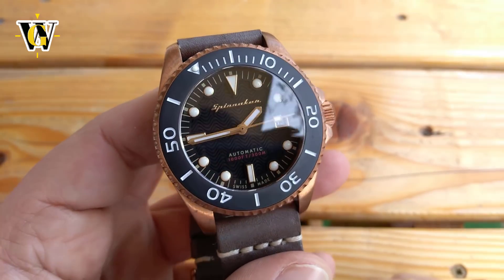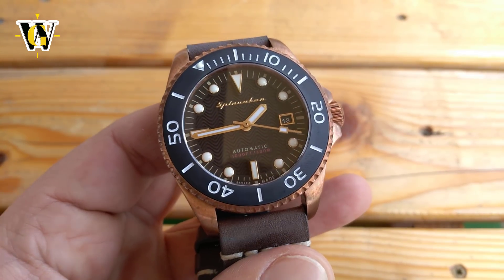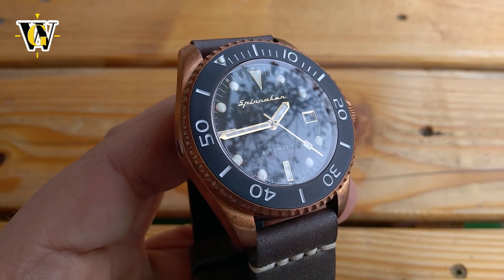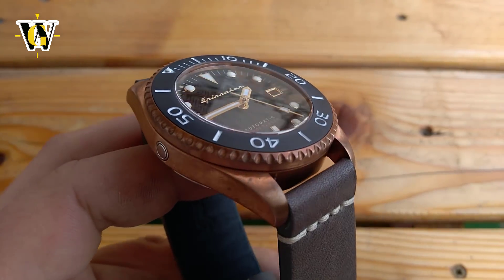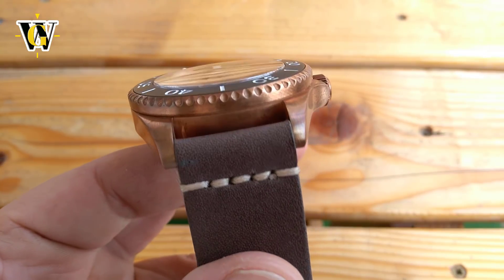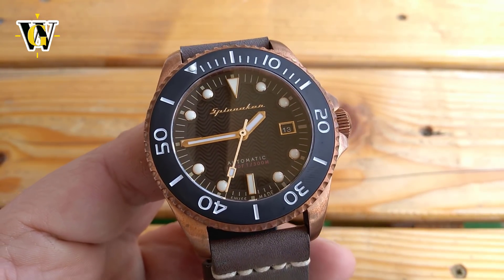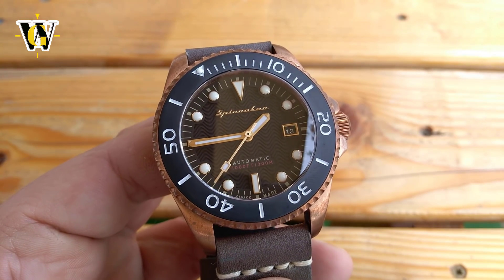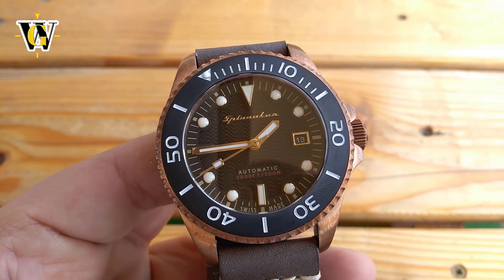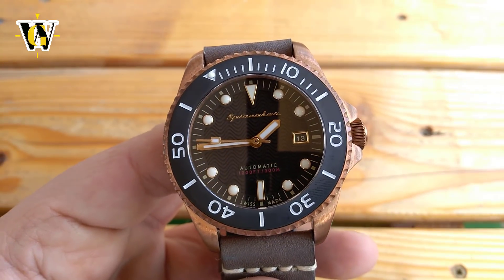Then we move on to the dial, usually my favorite part when it comes to Spinnaker watches, as they seem to have no idea how to make a simple, boring black dial — and that is a good thing, as every single Spinnaker I've handled so far had a unique dial with more character than some brands have in their entire lineup. It's like their lack of courage in case design gets redeemed when it comes to dial design. From the textured dial found on the Floys, to the color-faded dial of the Croft, and the sunburst dial on the Bradner, they're all unique and wonderful to look at.